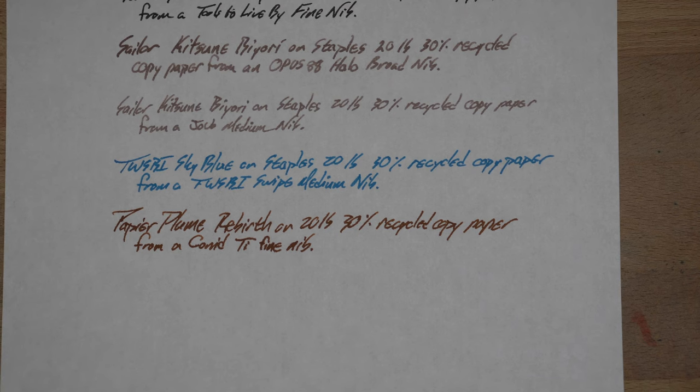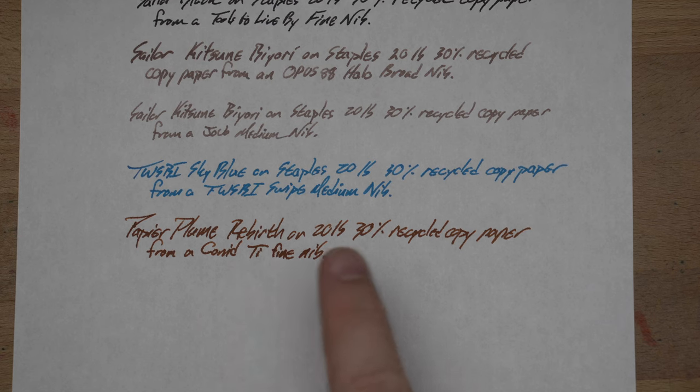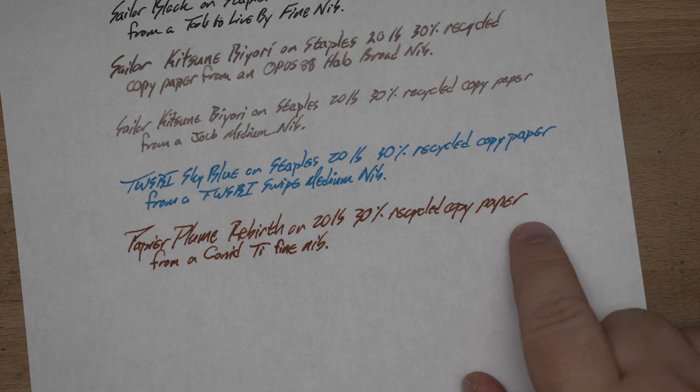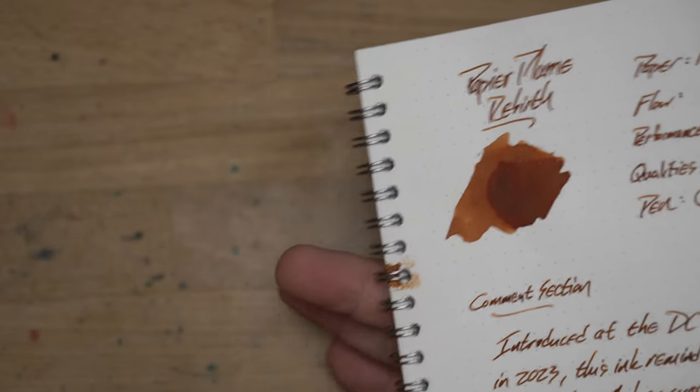Here we have it on the 20-pound, 30-percent recycled copy paper. You can see there are lots of feathers here, but as I said, this titanium nib is extremely wet, so it bled through. I don't think this will happen with more normal nibs — this is just an exceptional case of a very wet nib. I think this will probably be okay on this paper, but remember, this is the really bad stuff you'd find in your office copier. Not great with any fountain pen ink, especially with high flow like this titanium nib. Nothing came through the Nebula casual note, which I'm not surprised by.